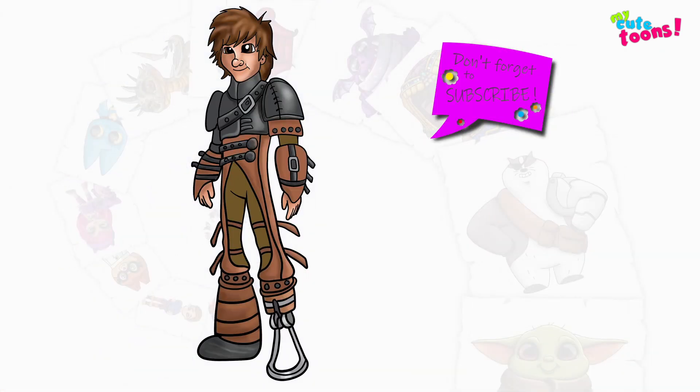Now you can look at my picture and you can try to match the colors, and I'm sure Hiccup will look great. Thank you for drawing with me. Please don't forget to click the like button and subscribe to my channel, and I will see you soon. Bye bye.